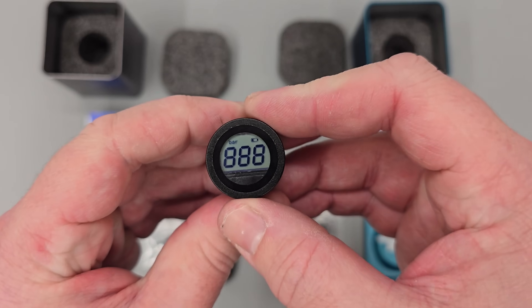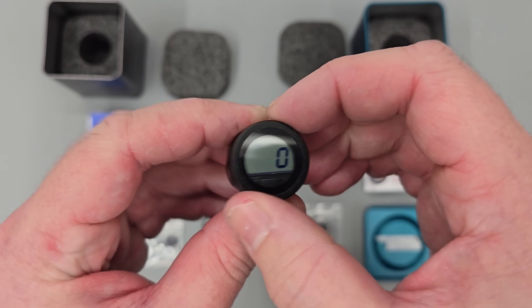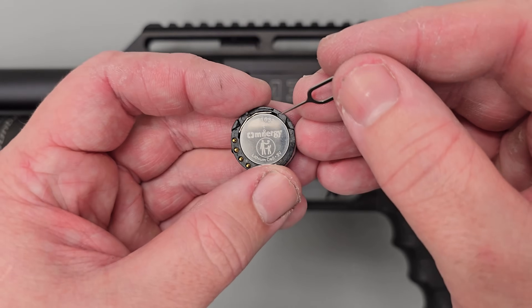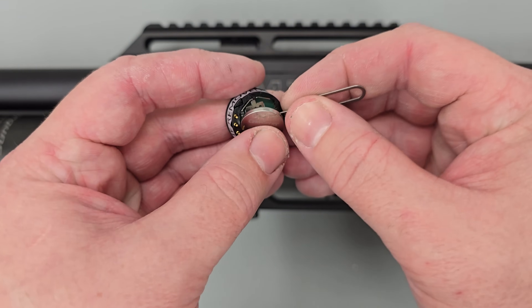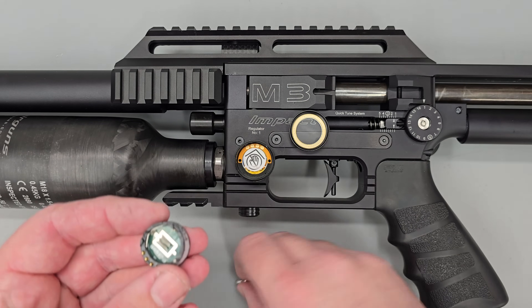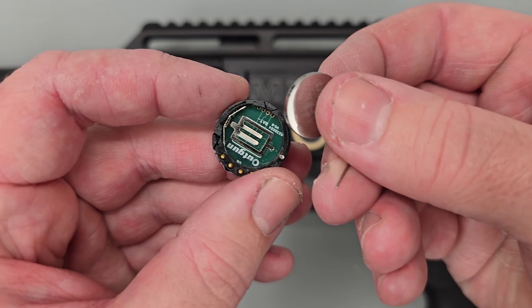The other gauge uses an LED screen rather than an OLED one, so this one isn't backlit. It also uses a replaceable battery — to replace it you simply unscrew the bezel, flick the old battery out, pop in a new one and you're good to go. The battery for reference is a CR1632.